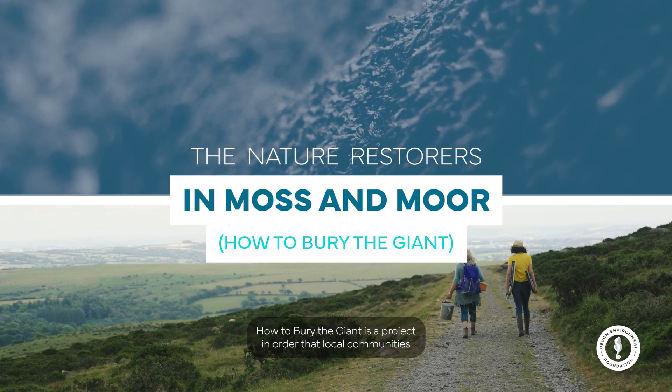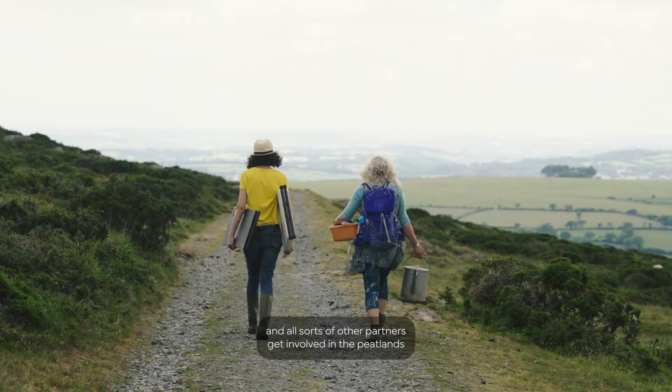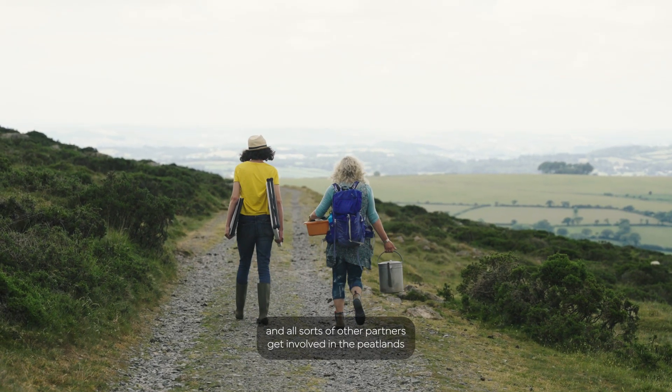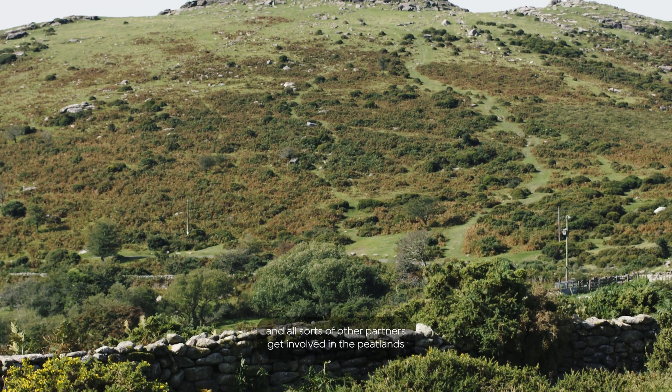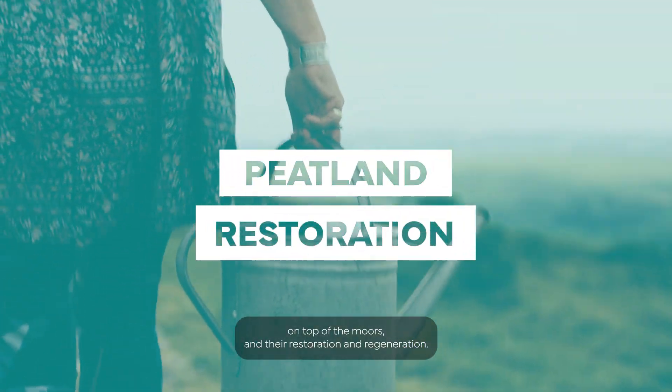How to Bury the Giant is a project in order that local communities and all sorts of other partners get involved in the peatlands on top of the moors and their restoration and regeneration.